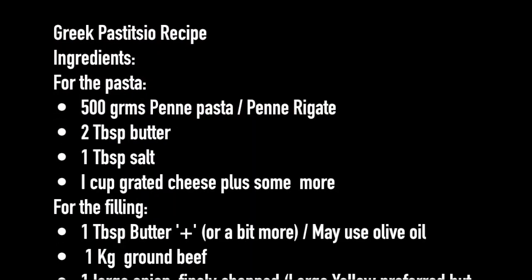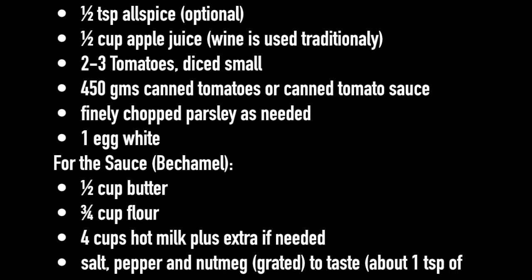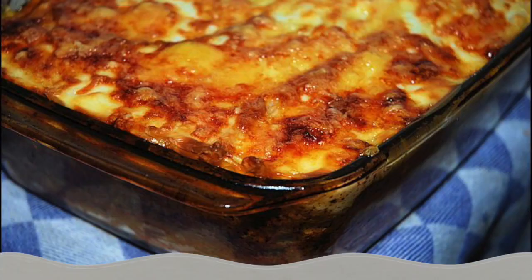Here's a quick list of the ingredients that you will need. For recipe details and accurate measurements, please visit the link in the description.